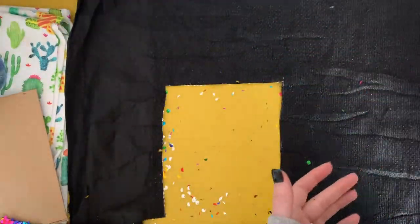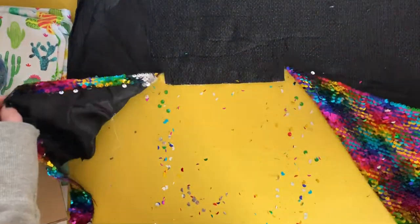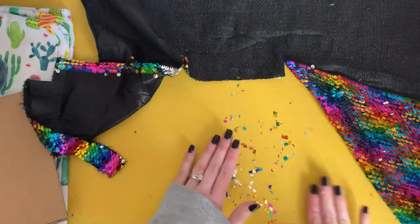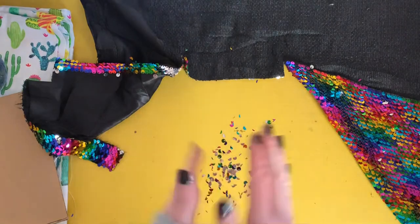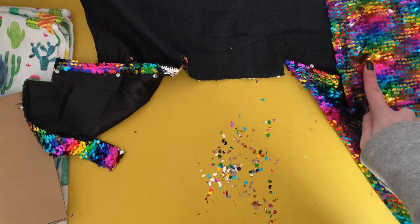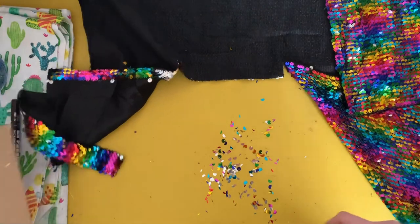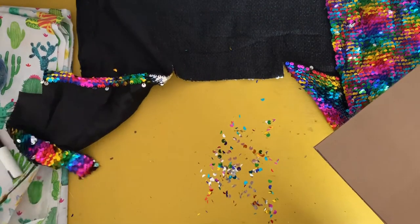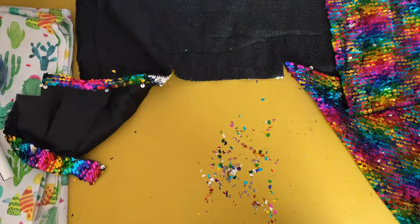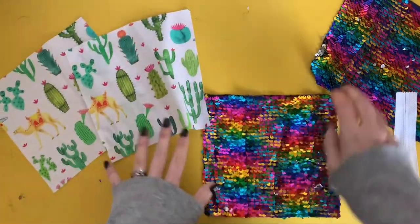So that's the first one — and yes, it makes quite a mess! I'm going to need another piece for the back, and also two pieces from the lining fabric. I'll carry on cutting and meet you back here in a couple of minutes.